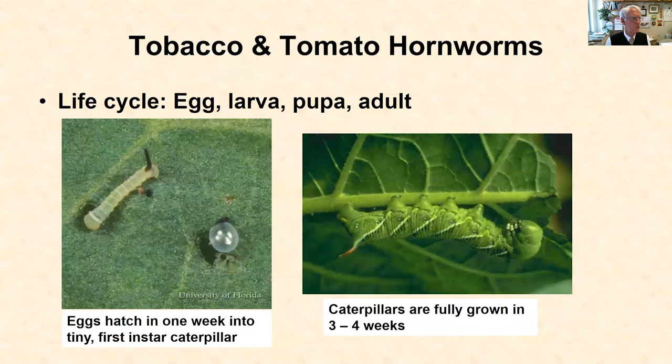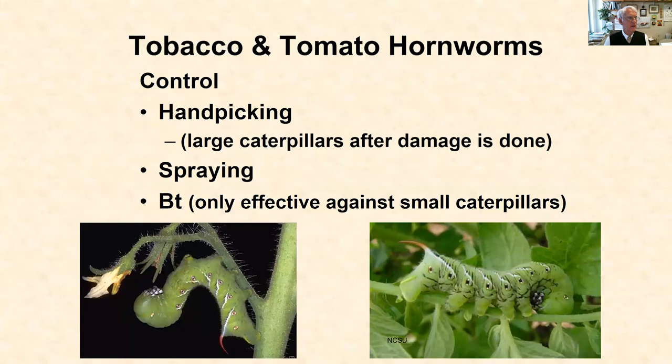Those eggs hatch into really tiny hornworm caterpillars, no more than a quarter of an inch in length, which means they're going to be difficult to see and they aren't going to eat much at that size. But three to four weeks later, those hornworms are totally grown and they're now three to four inches long. In a month's time, they ate enough of your tomato foliage to grow into a large caterpillar three inches long and as big around as your thumb, and by that time damage is becoming very obvious to the plants.